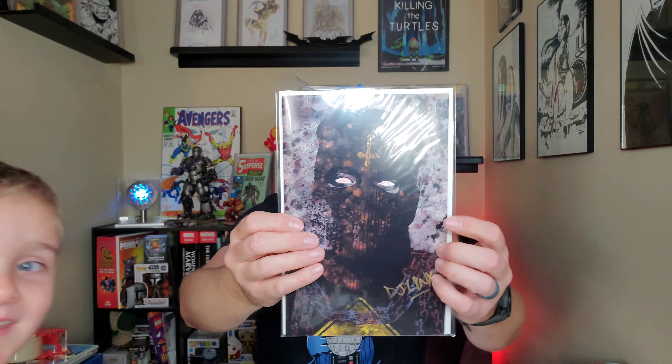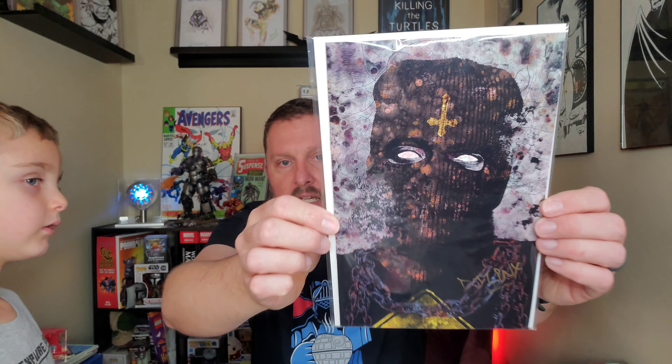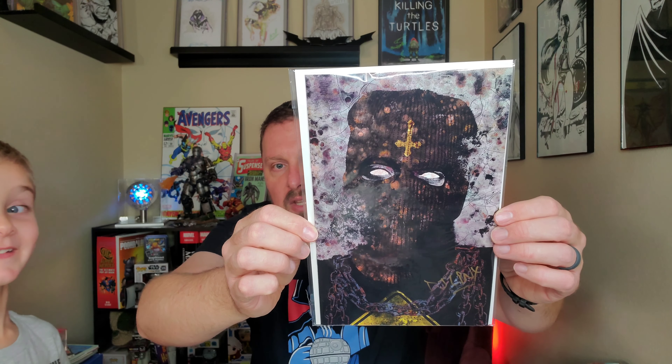That is a special edition Dead End and it's signed! Oh my gosh, look - DJ Links in gold! Holla at your boy! That's pretty awesome. It's really cool. This is the DJ Links exclusive, and that's a pretty awesome sticker.